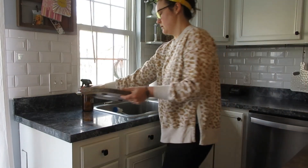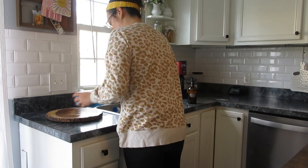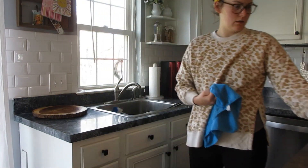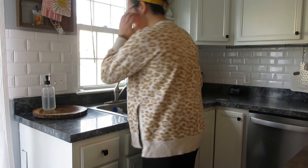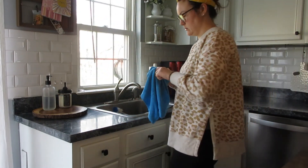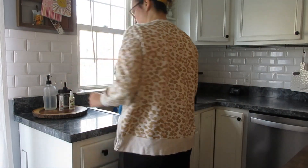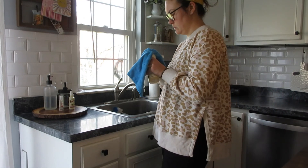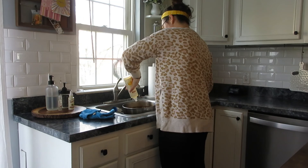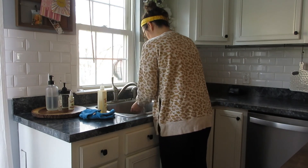Now I'm back to the sink area. There's a little display wooden thing that holds my soaps and lotions — it gets a little gross every once in a while so I'm wiping that down and individually wiping everything that goes on it. I've got hand soap, hand lotion, hand sanitizer, a little spray bottle of vegetable and fruit spray I use to clean my produce, and then dish soap. Now I'm working on one of the dishes that needs to be hand-washed.